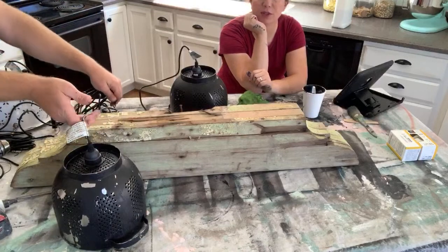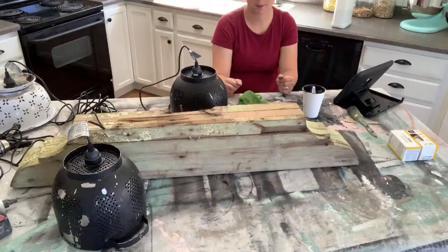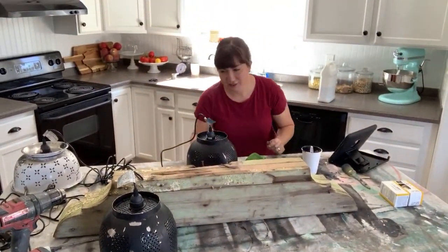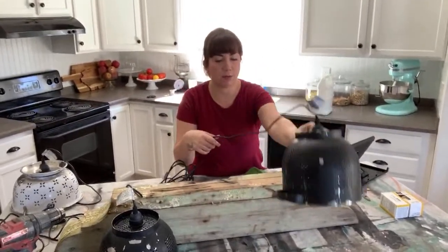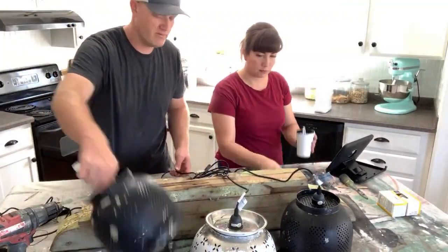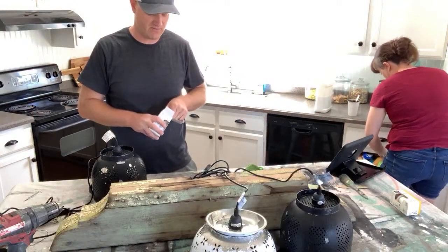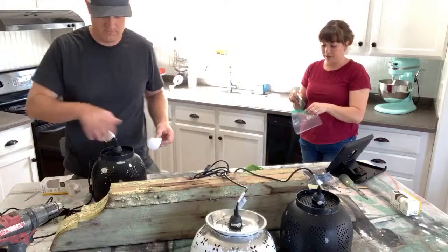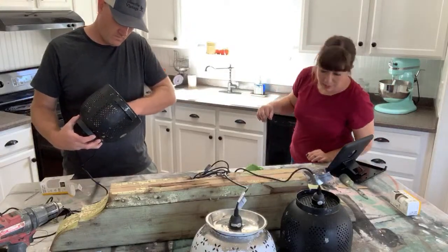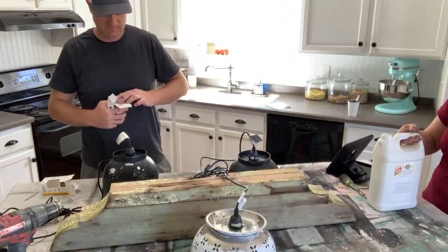I'm going to hold it up and Jamie's going to drape the lamps over so you can get a sense of what it would look like. If you're local to Utah and you want to buy these they're going to be at Molly's. I would probably arrange them black, black, white, white and maybe not all the same heights. We have not sealed these, but we will use Sweet Pickens top coat because wax will not hold up to the heat.